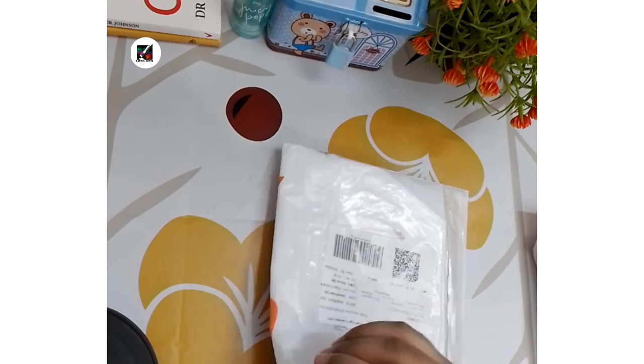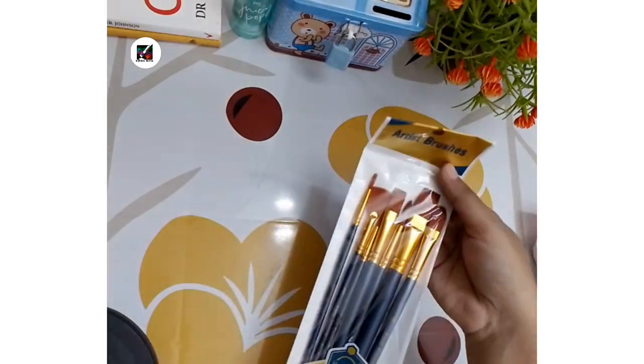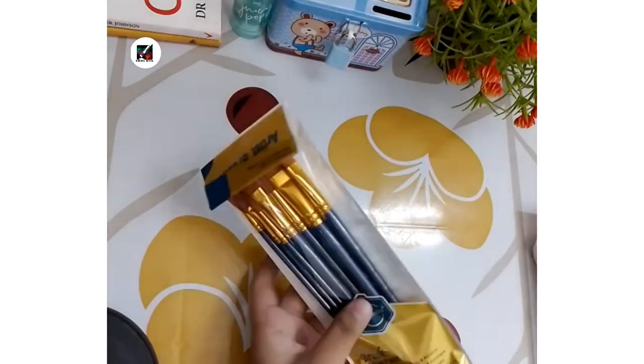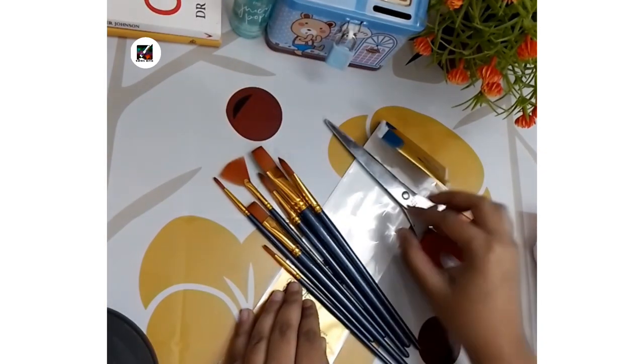Our last product is brushes. I love this product. Its price is 140 taka and including delivery charge it will be 209 taka. I will upload a new video on these brushes very soon.